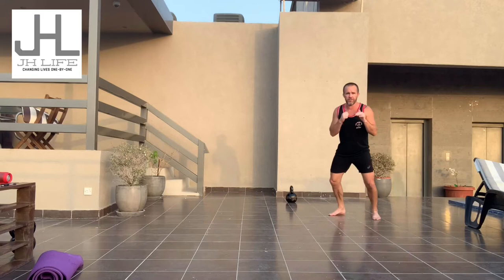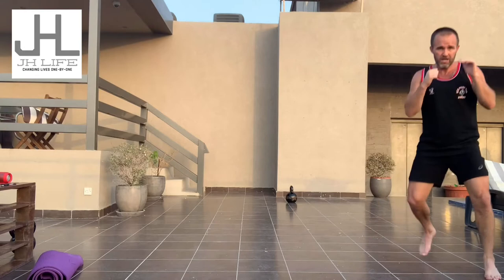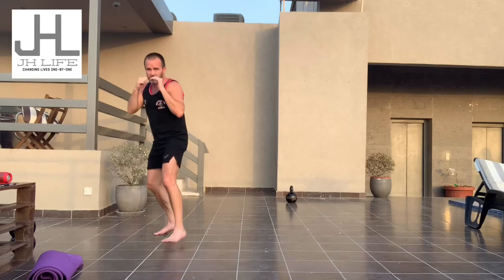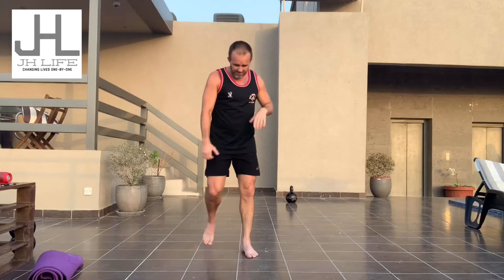From there, next time I might start the square from this side — step, gallop, side shuffle, then stepping back, galloping, side shuffle, back to the start. Then I start from the other side, just keep doing squares. The idea of that is to learn how to flow. Obviously when we fight, we're not going to fight in a square like that, but that's just a way for a beginner or anyone to practice transitioning between different steps as we move.